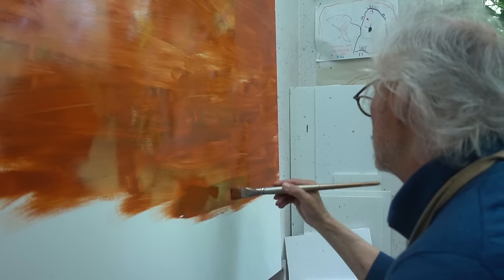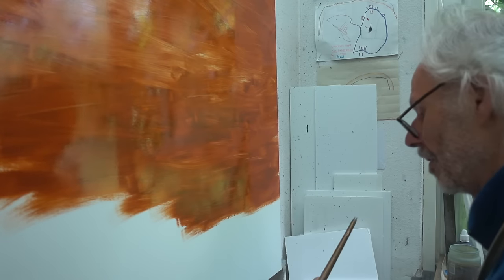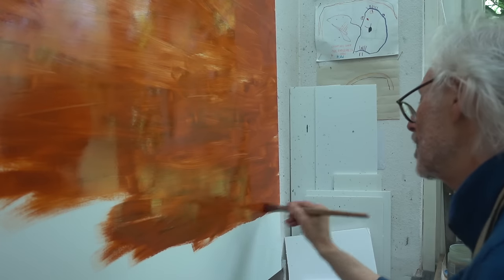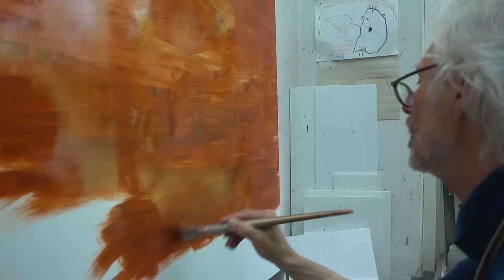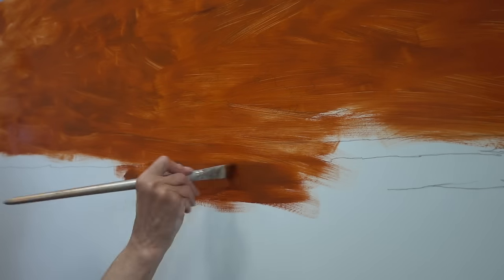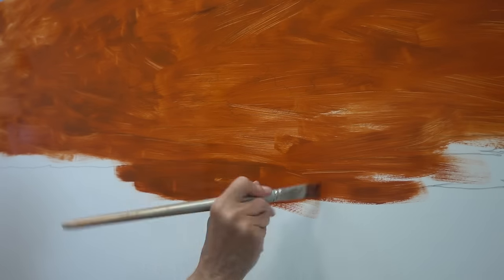When setting up a transparent wash, I usually start with a mixture of burnt sienna and yellow ochre. The ochre ensures that the red character of the burnt sienna is softened a bit. I use a fair amount of medium — in my case, liquid light gel — so the drawing will still be visible.